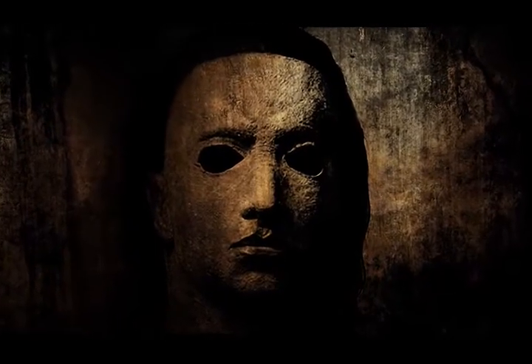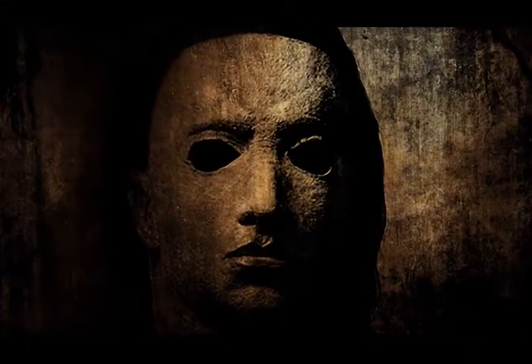Mustafa contacted me directly for Halloween 6, and the most important thing to him was to make the mask what everybody thinks it should be. Apparently, he was not a big fan of the last mask from Part 5. He showed me the poster of the Halloween movies.